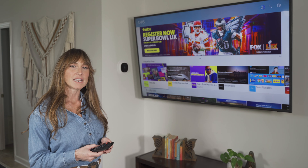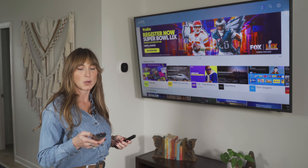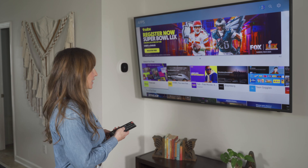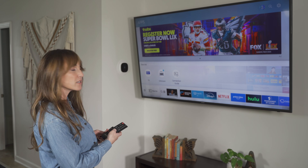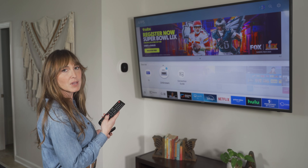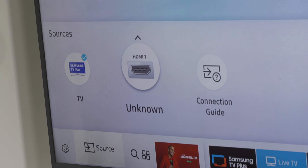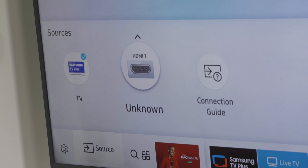Now that I've got my Fire Stick plugged in and my TV turned on, I'm using my TV remote to find the sources on my TV. I press the home button, move over to source, and remember we plugged the Fire Stick into HDMI 1. So I'll go to my HDMI 1 input and select HDMI 1 with my TV remote.